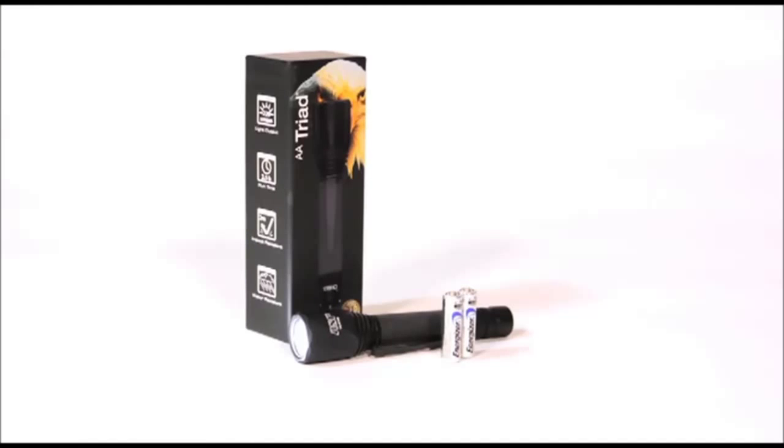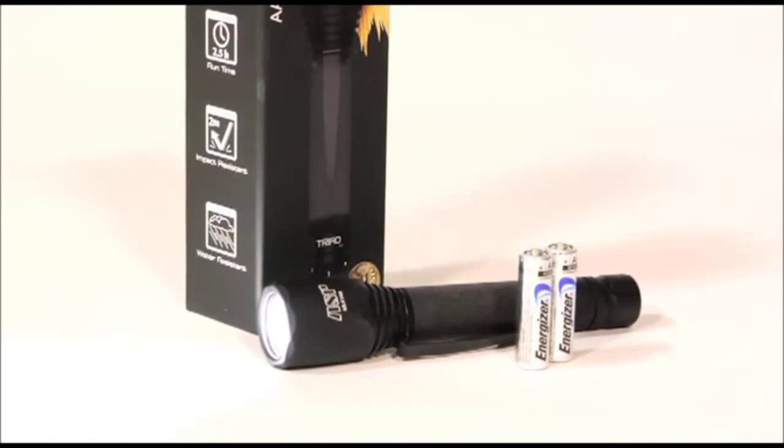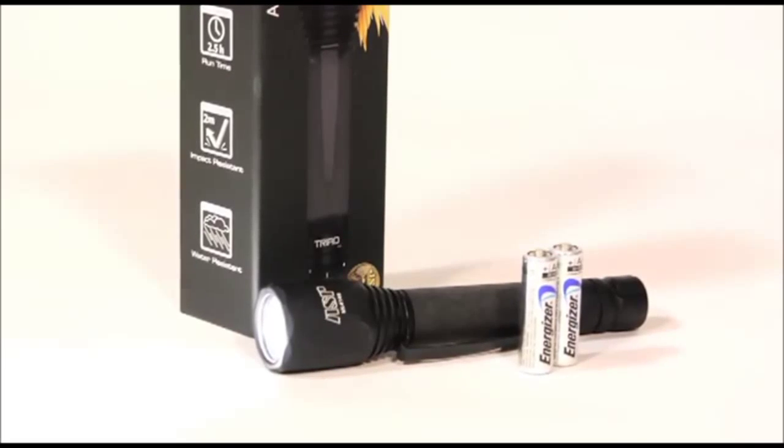Meanwhile, the Triad AA offers the worldwide convenience of AA batteries and the intensity of a world-class duty light — 220 lumens and an extended runtime of about two and a half hours. A very reliable light utilizing the latest lithium technology. The new lithium AA batteries by Energizer that we sell function eight times longer than their alkaline counterparts. They provide increased cold weather performance and extended shelf life, making the Triad AA ideal for duty use.